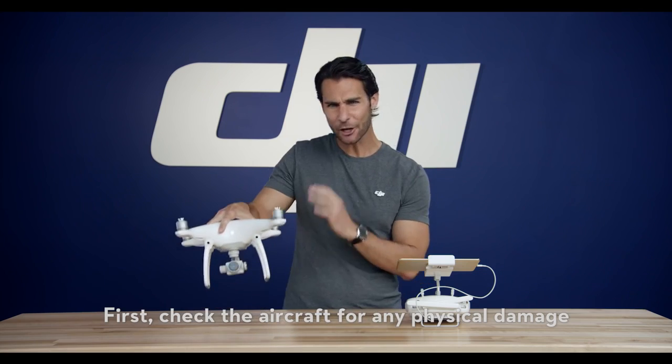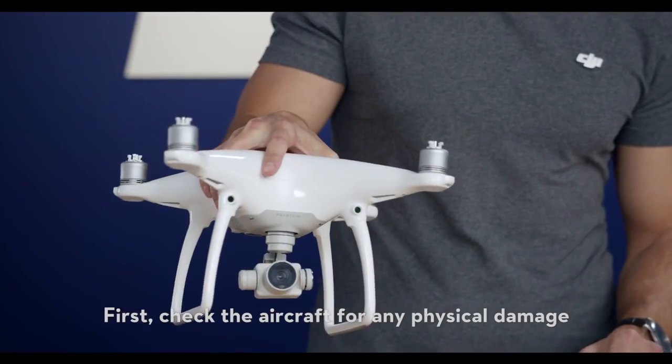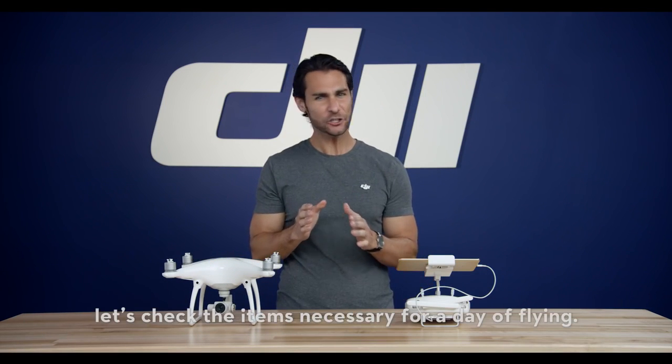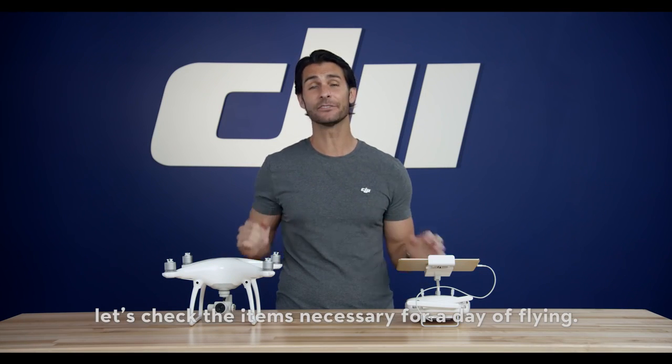First, check the aircraft for any physical damage from your previous flight or caused during transportation. Now, once you've done that, let's check the items necessary for a day of flying.